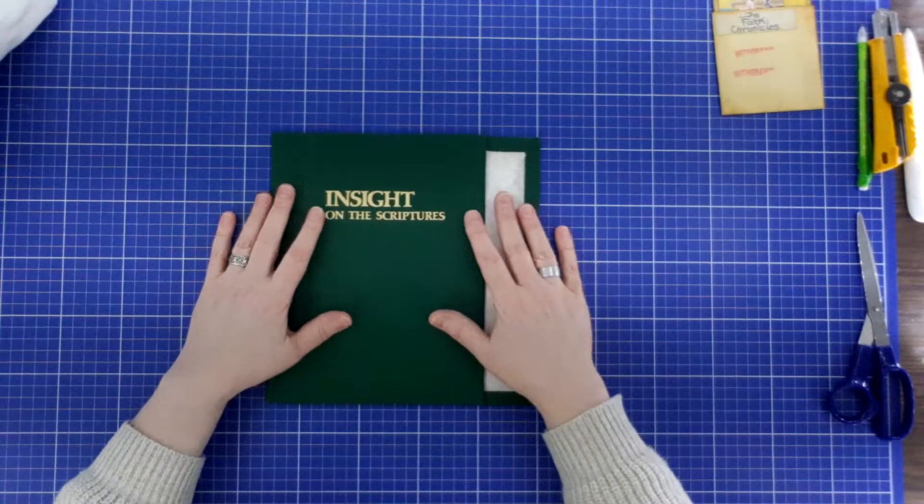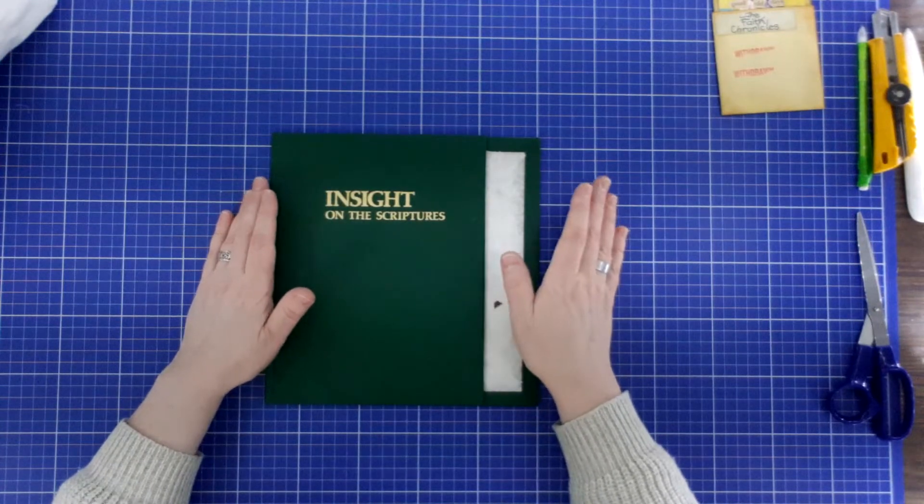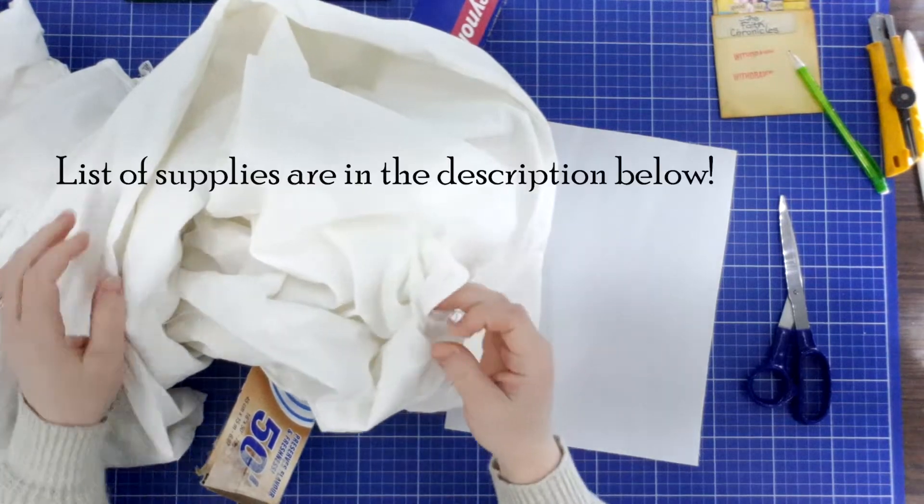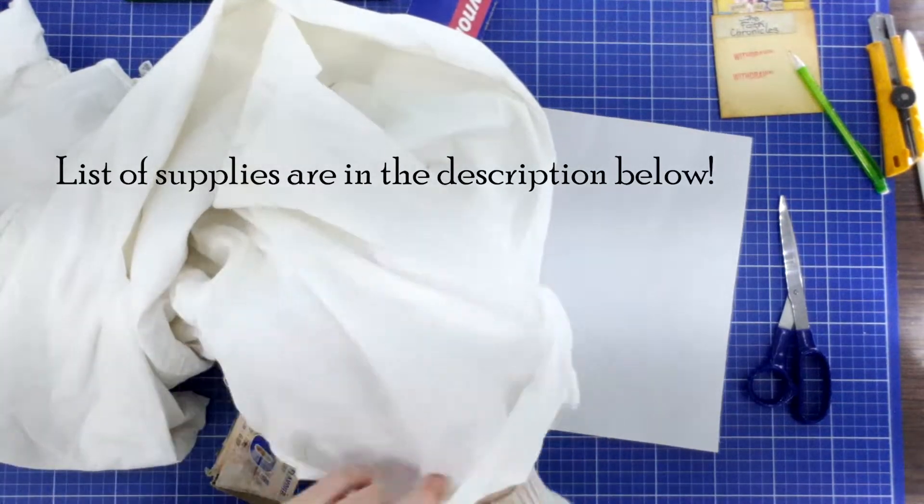The first thing we're going to do is we're going to print the image or images onto fabric. I go to a secondhand store and I buy just white sheets. This is 100% cotton.